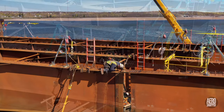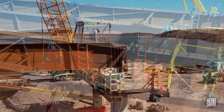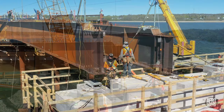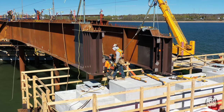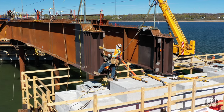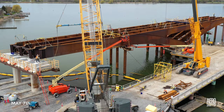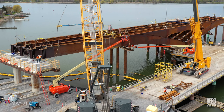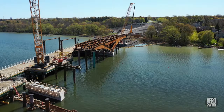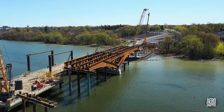Typically, the crane operator cannot see the joint and relies on extremely clear direction by radio from the ironworkers. With 48 steel beams, 7 bents, and 4 piers, millimetric precision of placement is absolutely critical. By May 7th, the section is complete and they are lifting in the angel wing work platforms. A broader view reveals that all of the work so far has been based on pier 19.